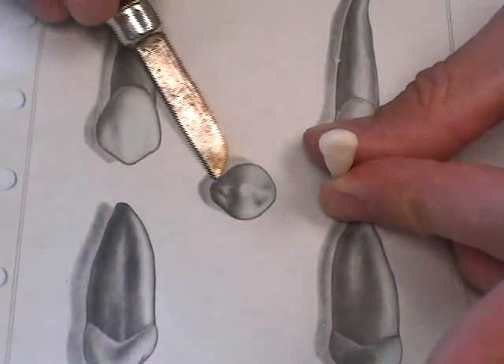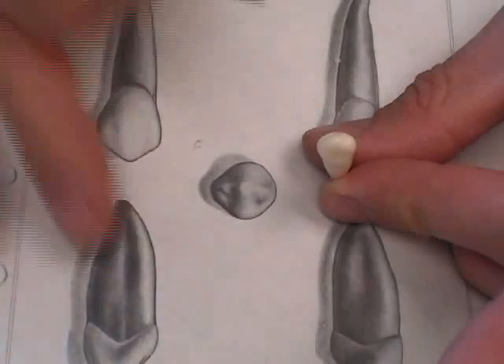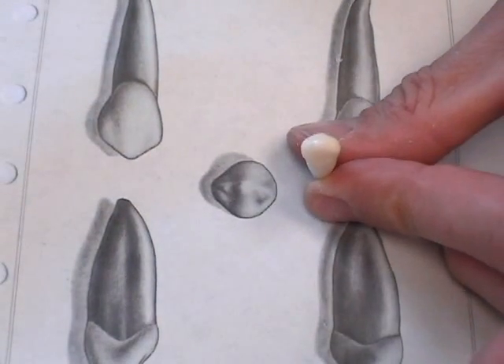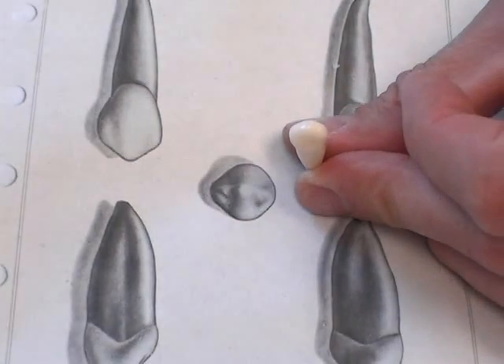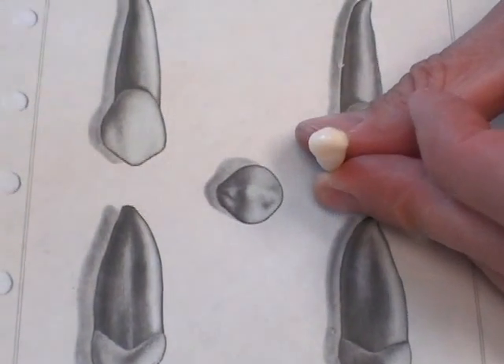The only thing I haven't really done is this little indent right here for an incisal view, but that's going to come as I form my anatomy, which will be the next step. I don't think I'm going to change anything from that view. Your next step is to carve the anatomy.